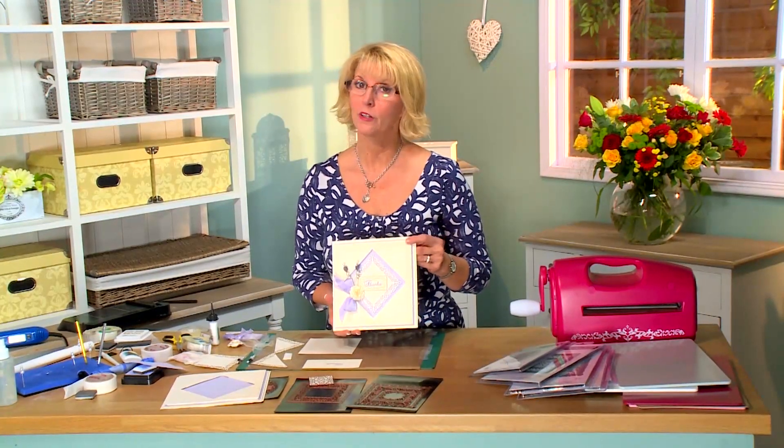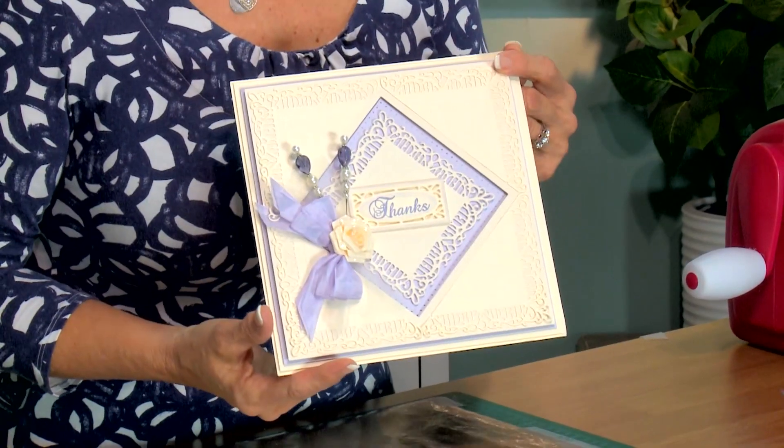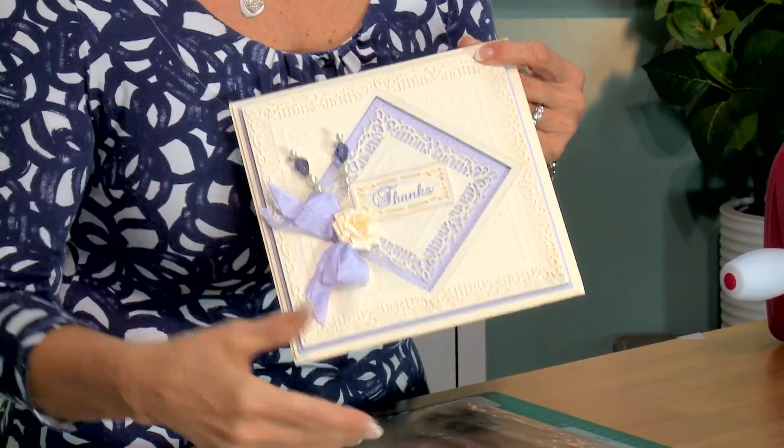Hello there. I'm going to show you an interesting way to use squares as diamonds and corners on your cards. This is kind of a vintage feel to it. I think it's quite pretty and we're going to do some embossing rather than cutting completely.